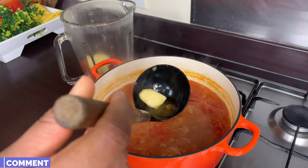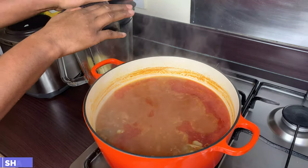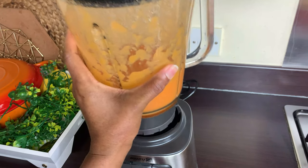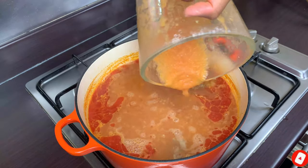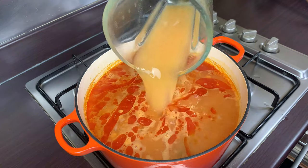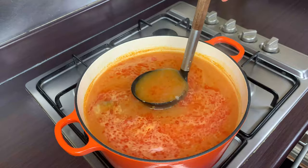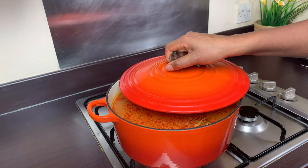I'll blend everything together to a smooth paste and add it back to the soup. If you do not like any bits in there, you can strain it with a strainer, but I don't mind — my blender is quite powerful and blends it to a very smooth paste. I'll rinse out the remainder in the blender and add it to the soup so nothing goes to waste. I love my tilapia soup very light; if you do not, be careful of the amount of water you use.